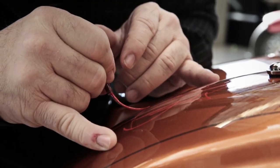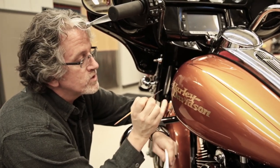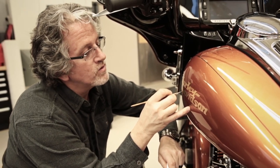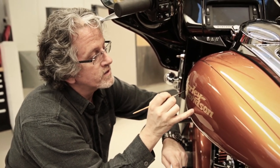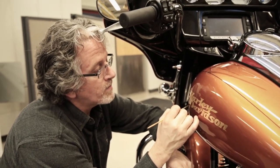Pinstriping has received such a comeback, and I think it really has to do with the amount of shows on cable TV related to custom car building and custom bike building, featuring custom painters who come on the show.